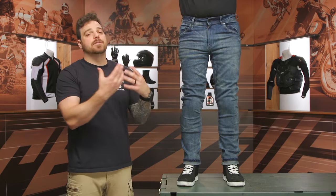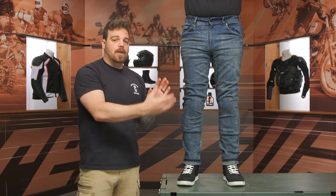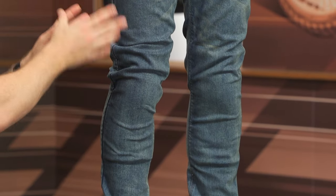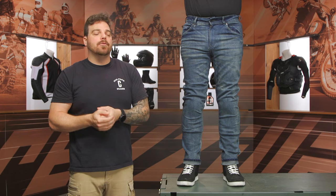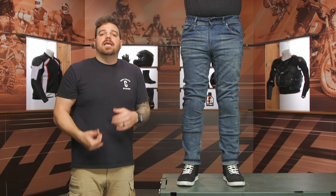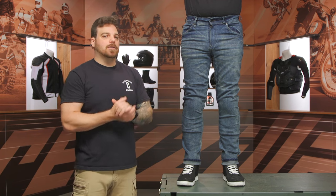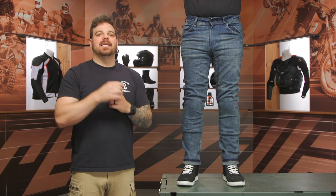That's the new update in the line from Bull-it, specifically the Ajax Easy, but a lot of this applies across the entire line for any of their CE-AA rated jeans — it's just the color, cut, and wash that change. If you have questions, click the info button on your screen to go to the product page, read other rider reviews, and see what other riders are saying. If you still have questions about sizing, give us a call — our customer service team are all riders, happy to help you get set up for your next ride.